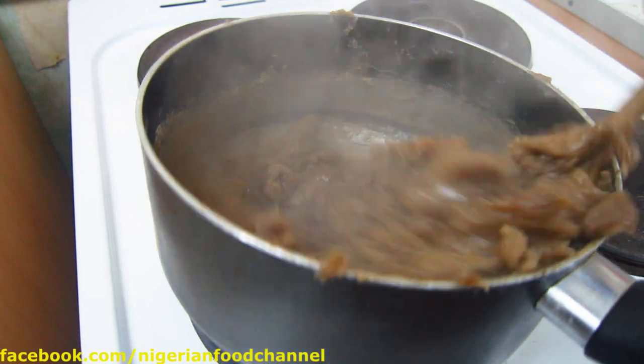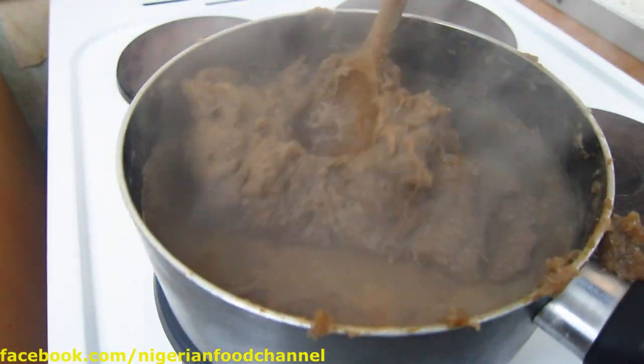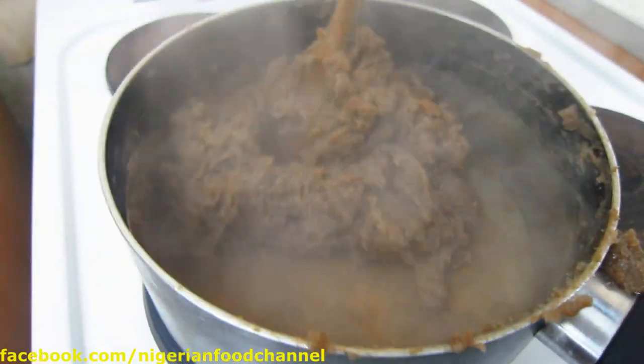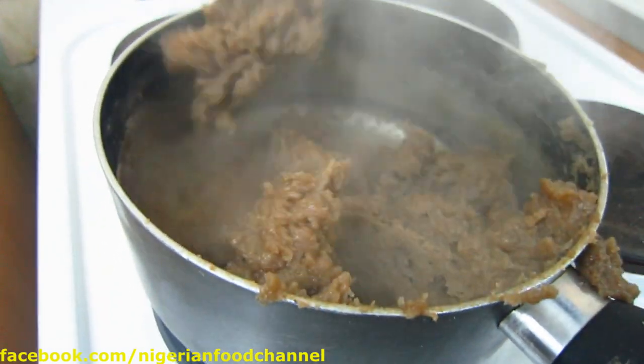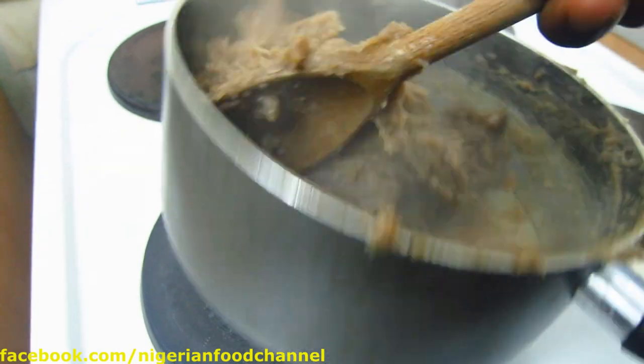The beautiful thing about this is you can enjoy amala with a variety of Nigerian vegetable soups. We have okra, okra with assorted meat, stew, fish stew — the list goes on really.